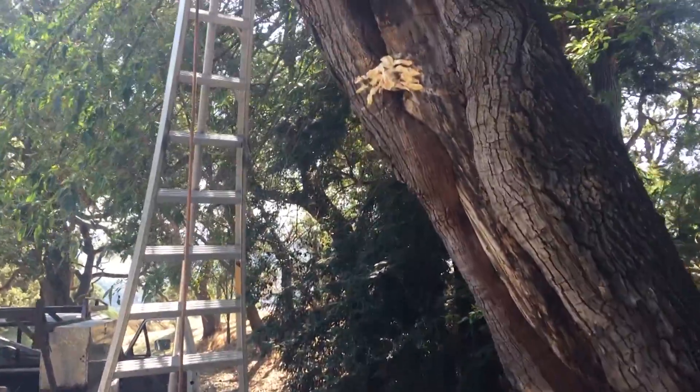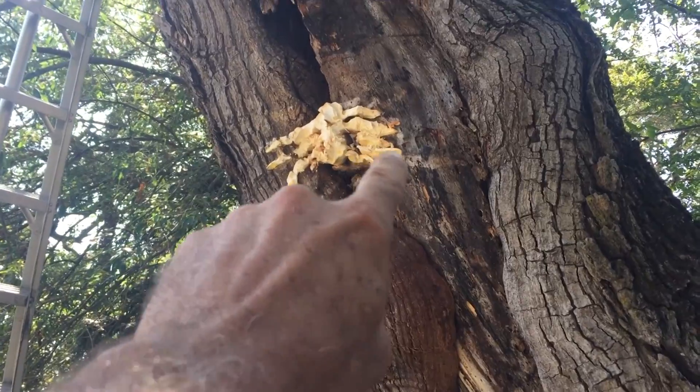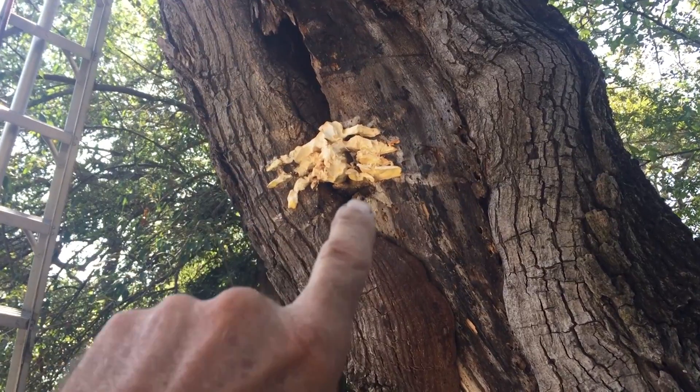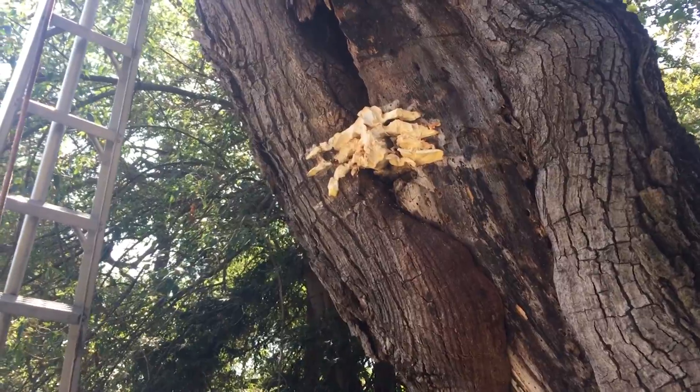The question about safety now comes to what's left of this Laetiporus — it's a sulfur conch. It's a mushroom that grows on wood. It's a saprophytic mushroom and it's an indicator of decay. The question is: how bad is it?